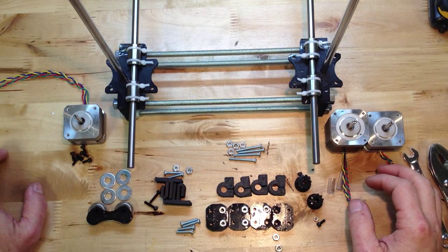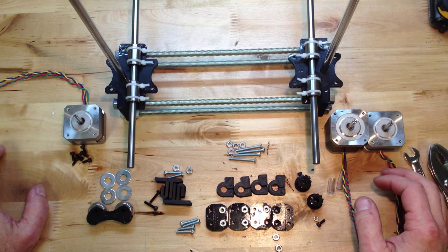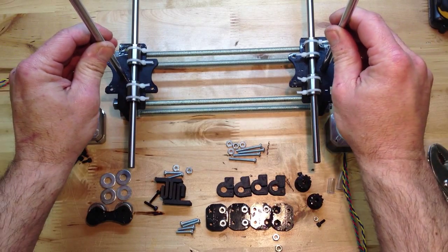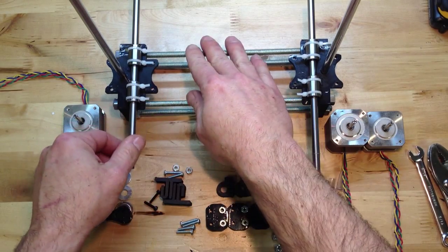OK, this is Brook, and I'm back with the PrinterBot build. This is number 4. We were cut short last time, but I'm going to try to pick up from about where I left off. So what I've got here is the PrinterBot. We've got the base put together, the Z-rods put in, and I've put the Y-rods into place.